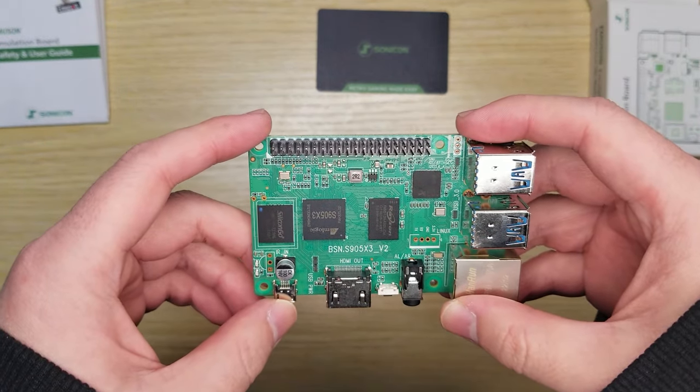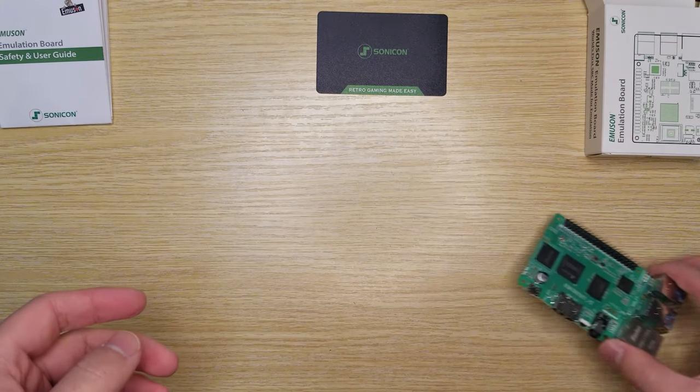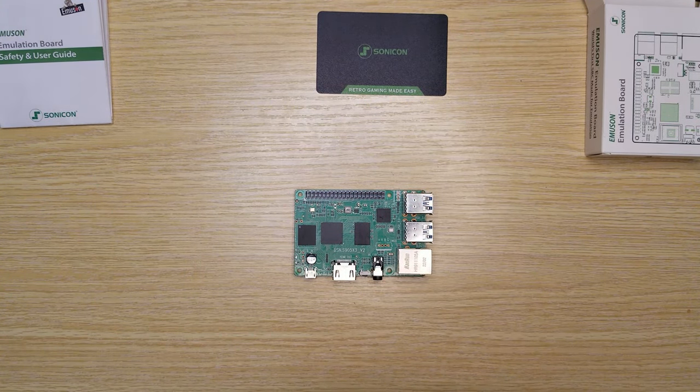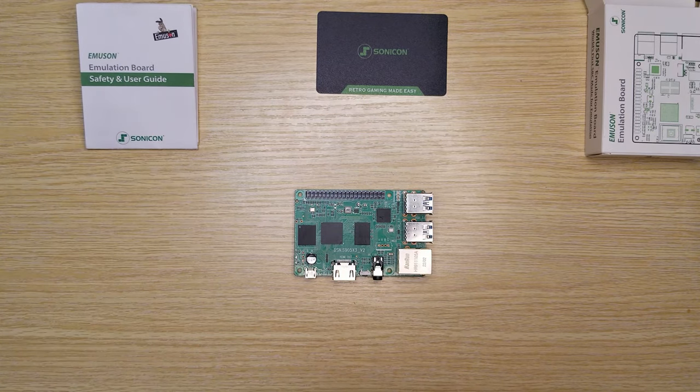So the Sonic on Emulsion Board is the perfect replacement for Pi 3. Actually, it's even more powerful than Pi 4 — we've been optimizing our Emulsion OS to make that happen.